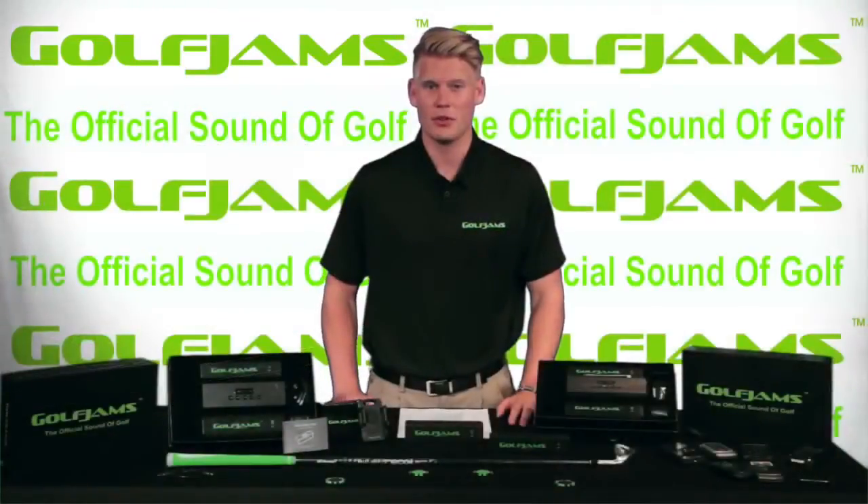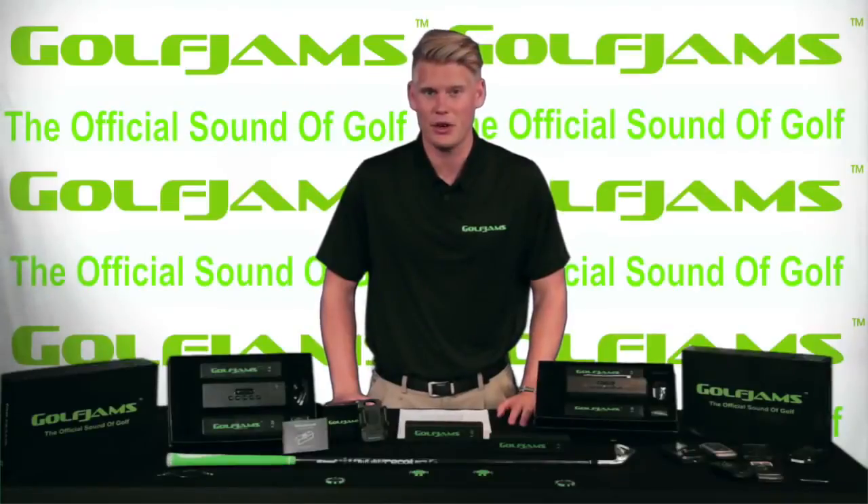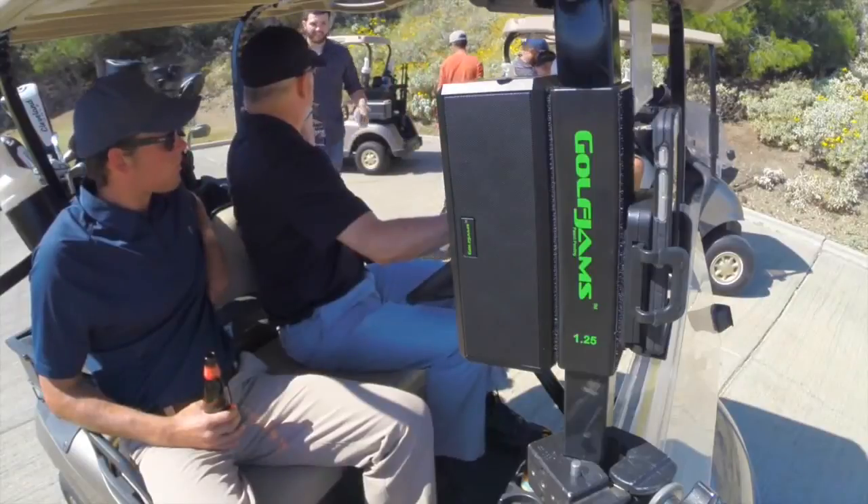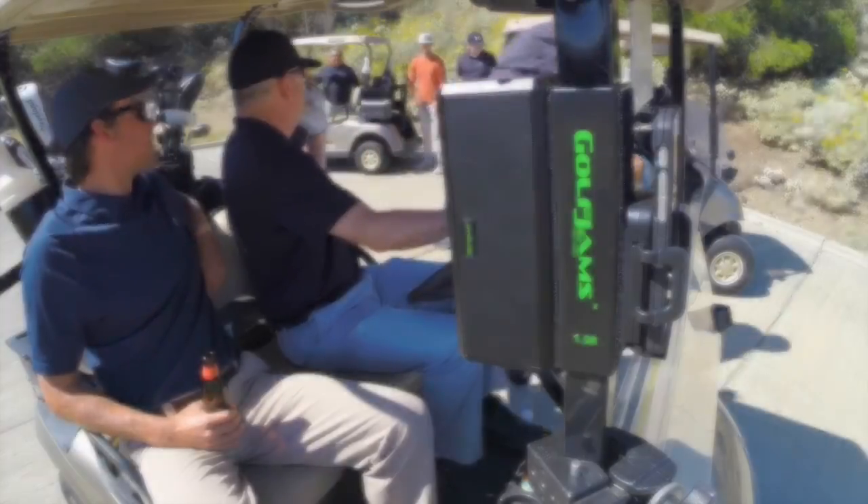We manufactured our first prototype a little less than a year ago and the response has been phenomenal. When we drive this thing around the golf course, we literally have people chasing us down wondering where they can purchase one.